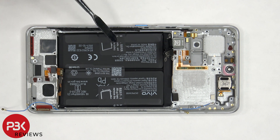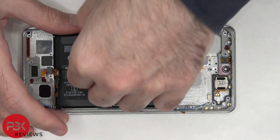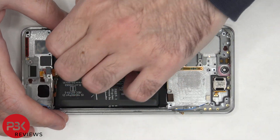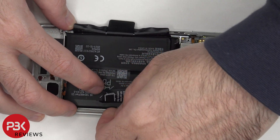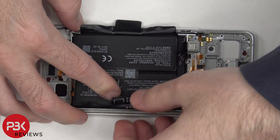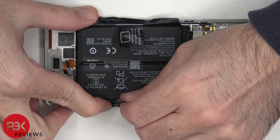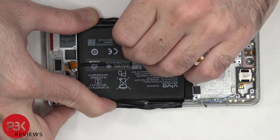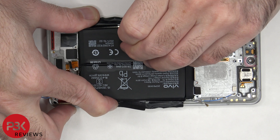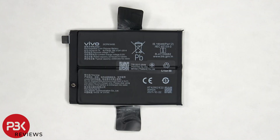To remove the battery, there are pull tabs provided to pry the battery off. Here's a better look at the dual cell battery, with a capacity of 2350 mAh each.